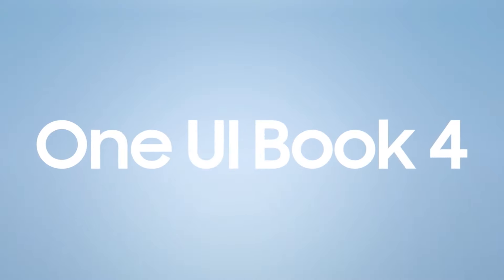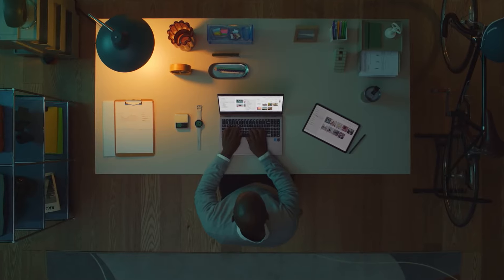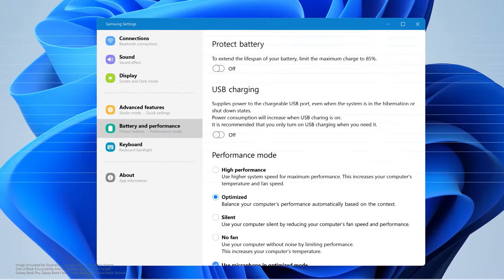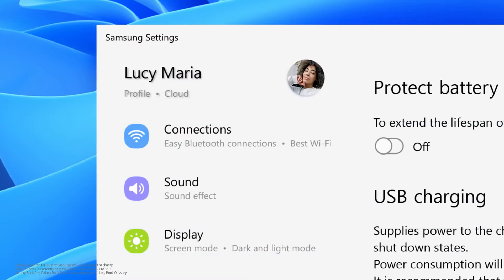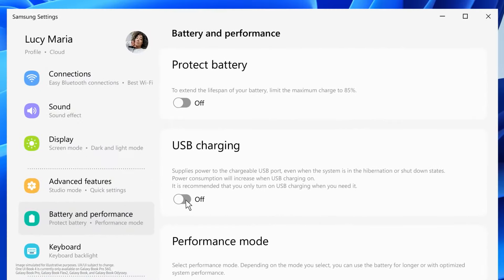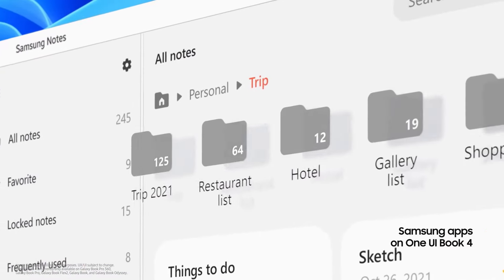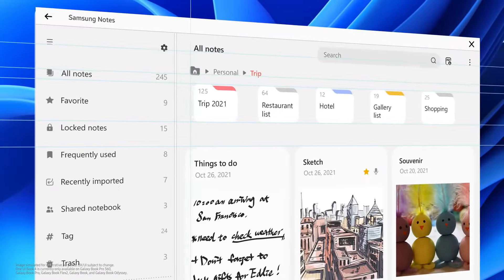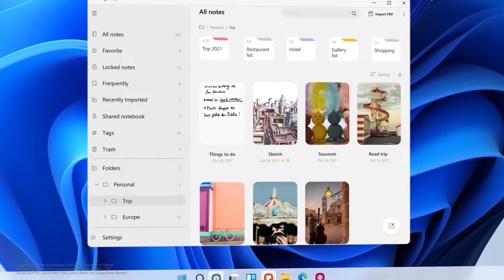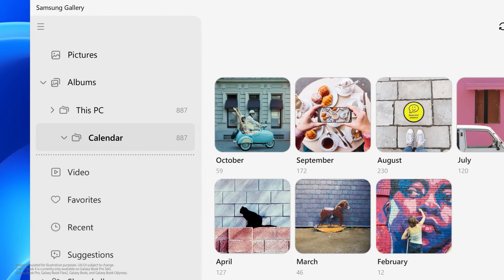Introducing One UI Book 4. We are bringing the mobile experience to the Galaxy Book Series. Notice the similarity to your mobile device — from the app icon to the menu layout, the Galaxy Book Series strongly resembles your mobile device, so your work flows more intuitively across ecosystems. Samsung Notes look more familiar as well, thanks to the newly designed menu layout, folders, and icons. The One UI design also applies to Gallery, so you can experience no limitations across your devices.